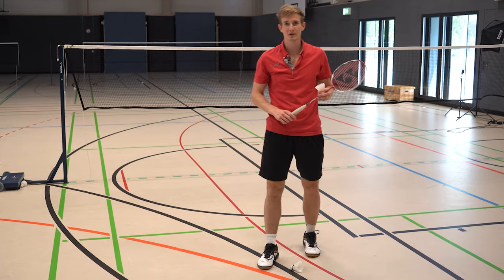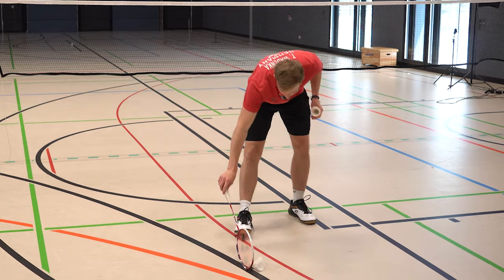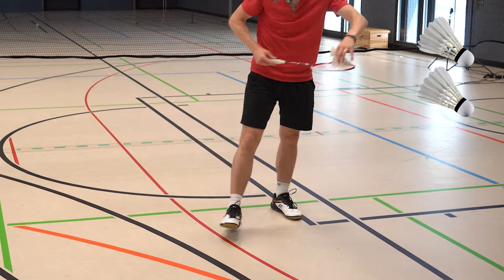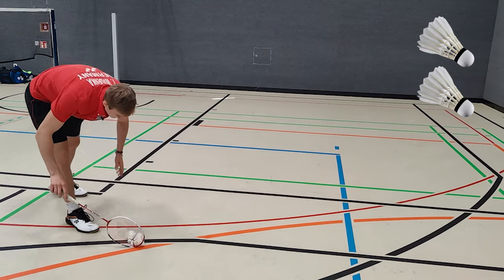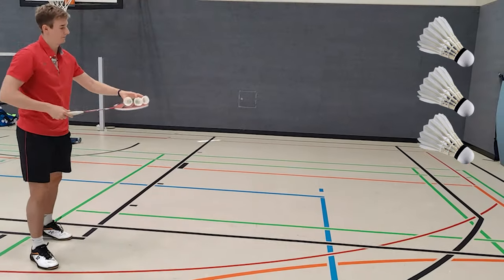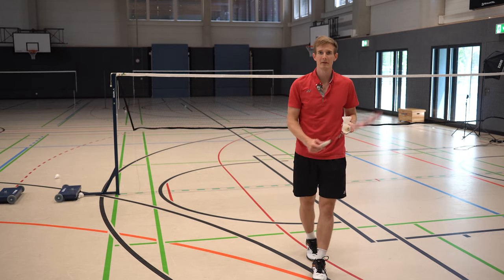For the more advanced players, maybe a little challenge — you can also try it with more shuttles at the same time. Try maybe two shuttles, or let's see if I can also do it with three. Maybe you can do even more — let me know in the comments how many shuttles you can pick up at the same time.